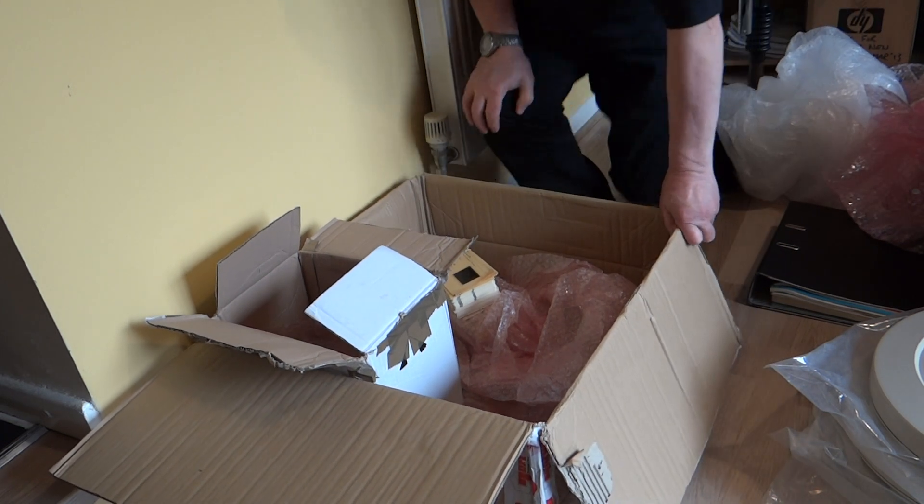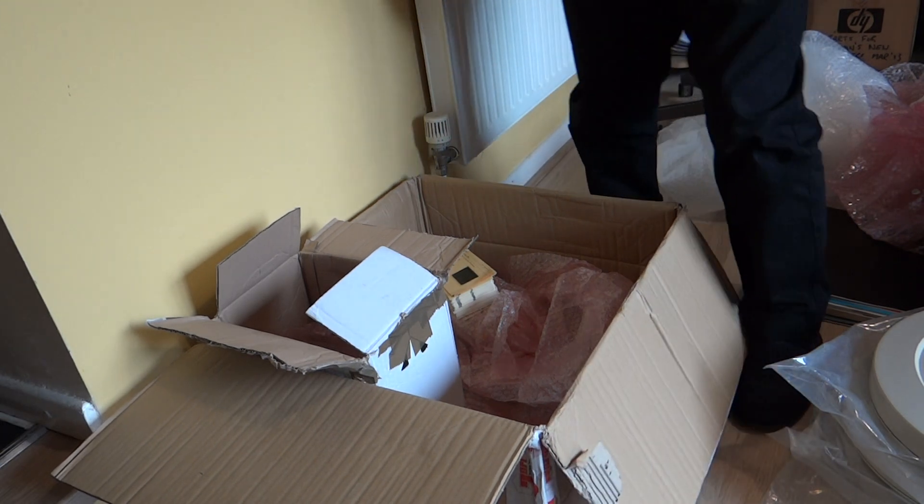Thanks for your attention. I'll be back if we get another box.